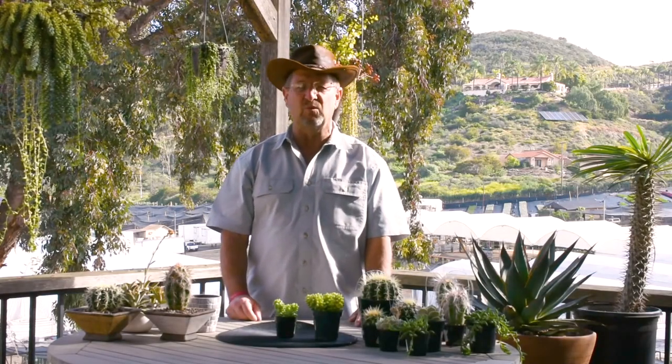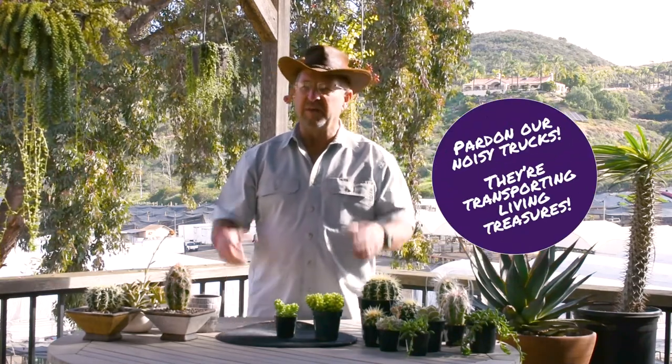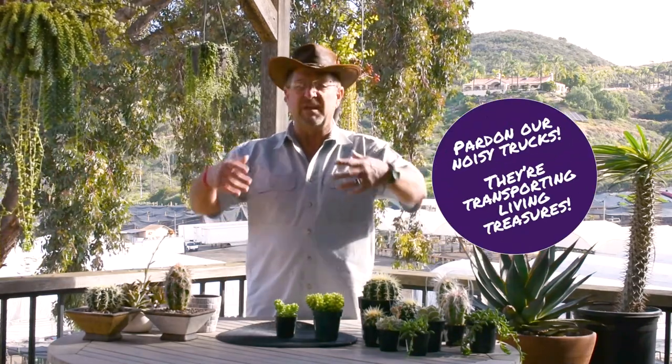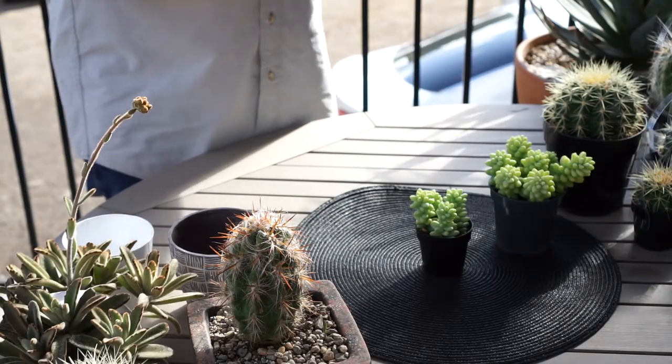Donkey tails is actually an old succulent plant that was around way back in the early 1900s and everybody loved it. They were enamored with this plant because it cascaded and hung down out of hanging basket plants and had these beautiful long chains of bright lime green leaves.